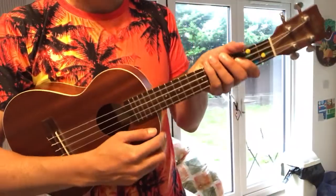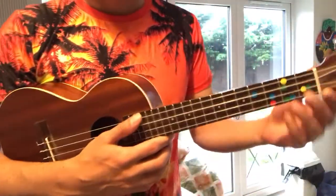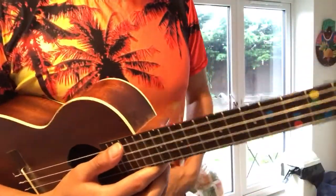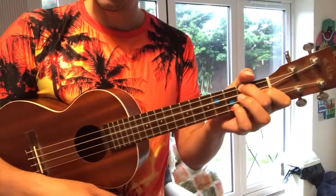Hi guys. Welcome to Ralph Spectacular Reviews. Today we have the wonderful K.A.T. tenor mahogany ukulele — a wonderful piece of kit.